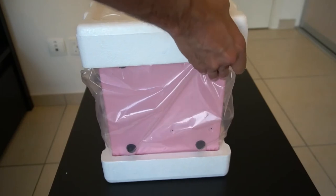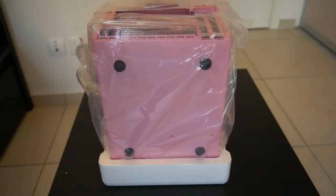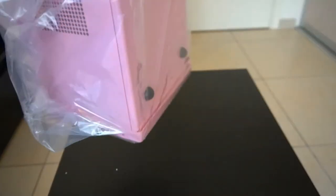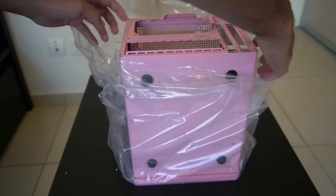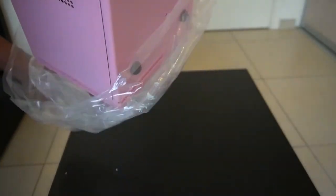It's packaged quite well. I was worried that at this price it might be a refurbished item or something, but it doesn't look like it's ever been opened — it looks brand new. And the pink is not very bright; it's more like a pastel type color.